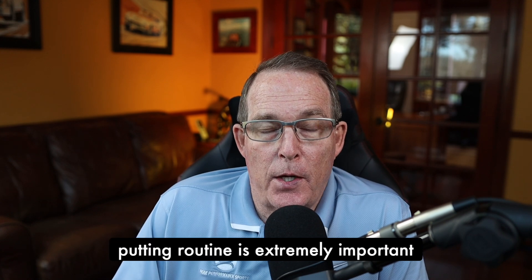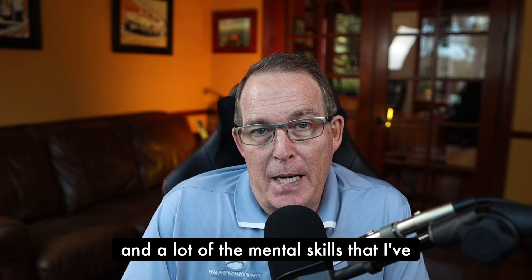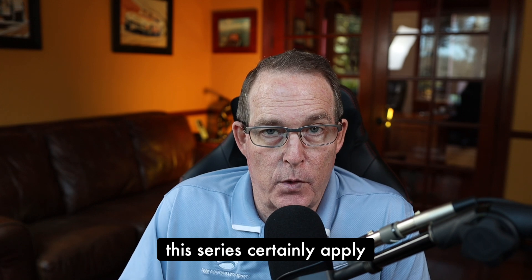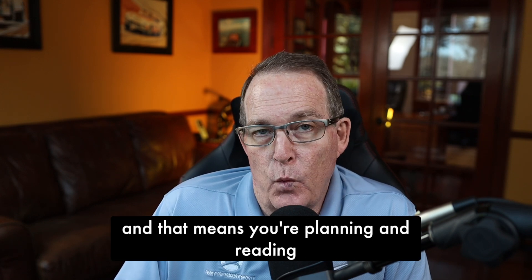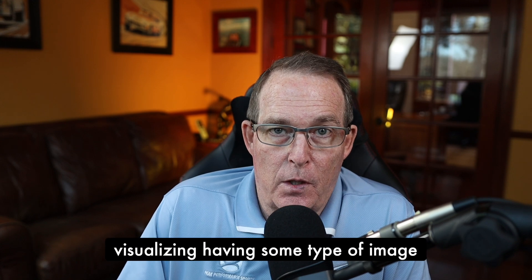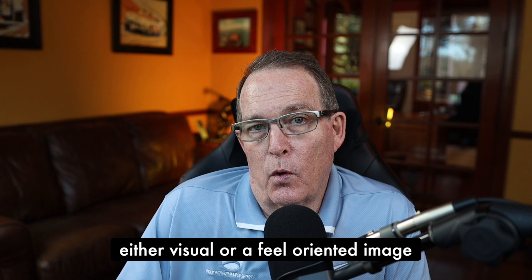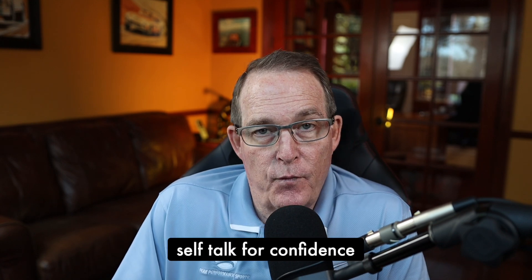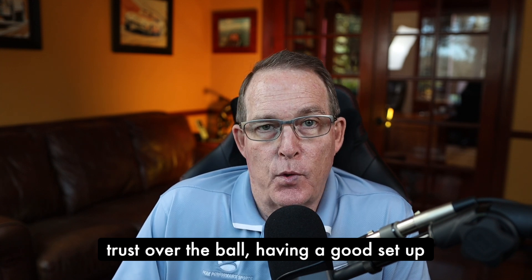Having a good putting routine is extremely important. A lot of the mental skills I've discussed in previous videos in this series certainly apply — that means planning and reading the putt, visualizing, having some type of image either visual or feel-oriented, self-talk for confidence, trust over the ball, and having a good setup routine as well.